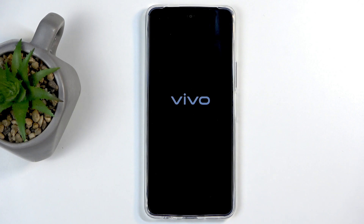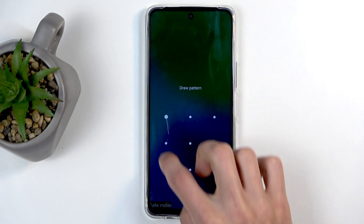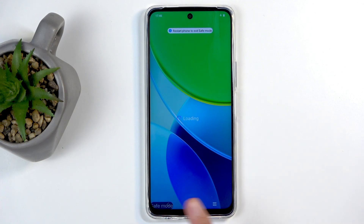Let's give it a moment to actually boot up. Okay, there we go — we can see we have the watermark for safe mode.